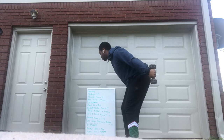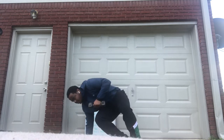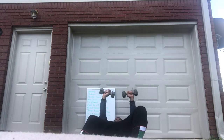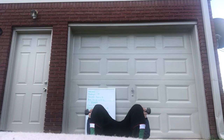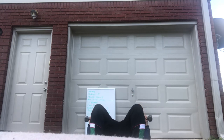You'll do 10 to 12 on each arm for tricep kickbacks. Then you've got 303 chest presses — get back on the floor with your dumbbells. Start with your arms up, go down real slow for about three seconds. Once you get to the bottom, pop back up. Down slow, pop back up. You've got 12 to 15 reps on those.